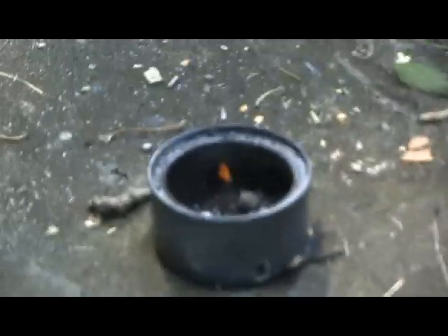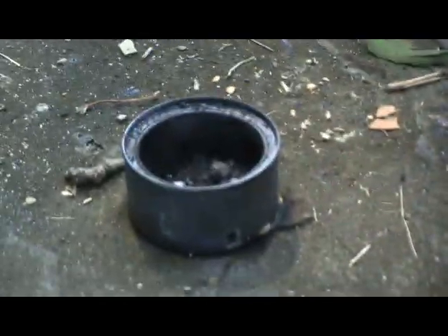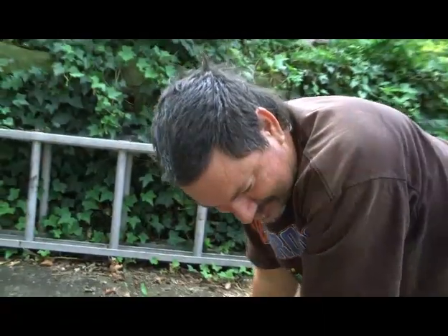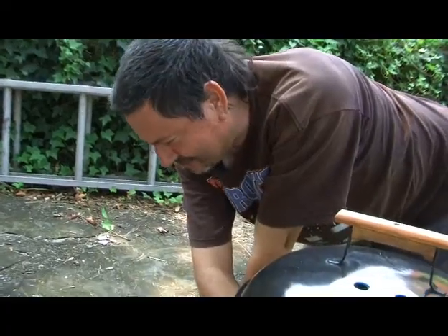There it is. Powdered magnesium — wow, and it's out. My cannon — I would say the can has actually melted to the concrete. Has it really? Yes. And that, folks, is what happens.